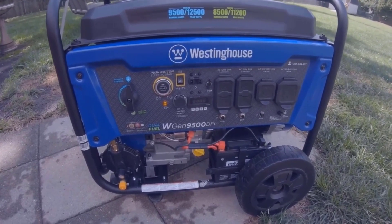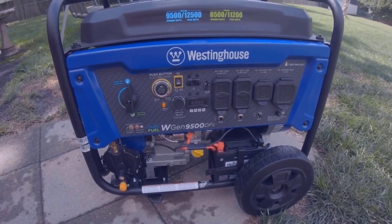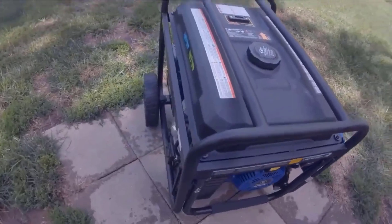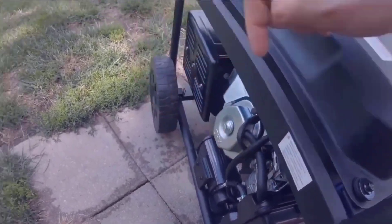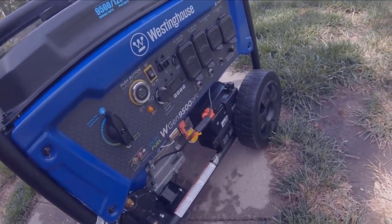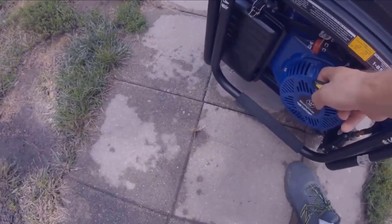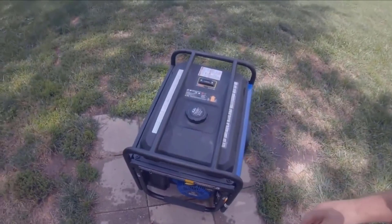I'm pretty sure my refrigerator doesn't even use half the wattage anyway. The last thing I'm going to try is to manually start it. It's set to warm start, everything's on — I think I just pull it. It says pull rapidly, or pull once.